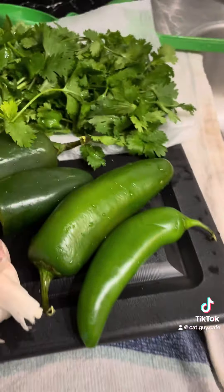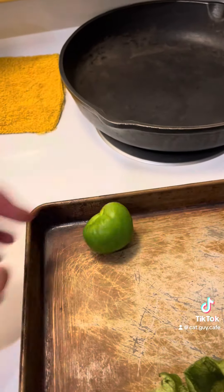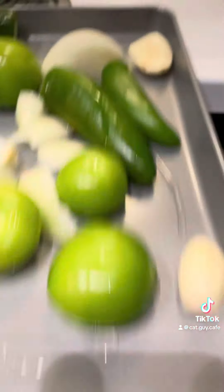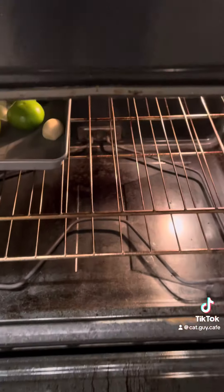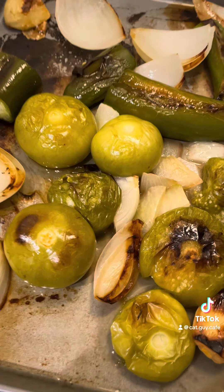We have two dishes that we're going to use all these ingredients for. Get the husk off the tomatillo, like so, and get it onto your pan. In you go, boys. Now our vegetables are done roasting for our salsa — in you go, Ben.